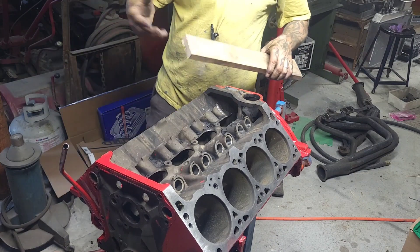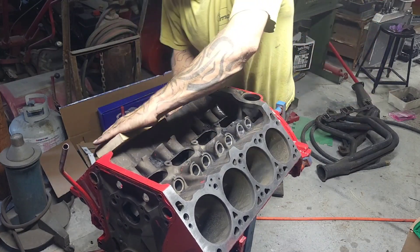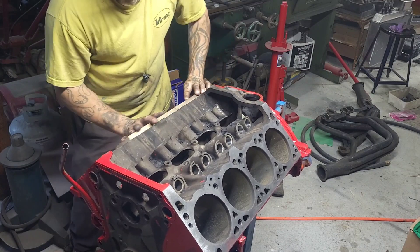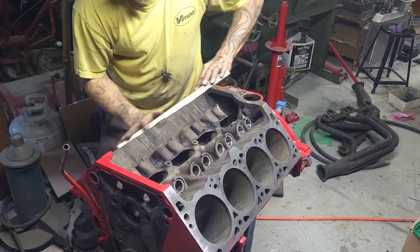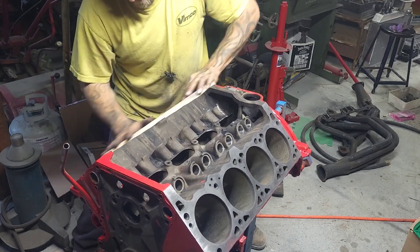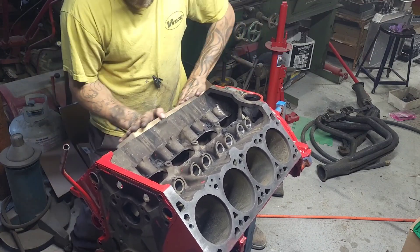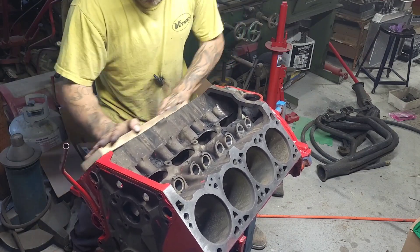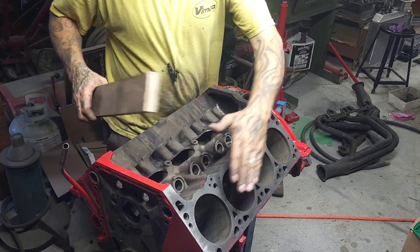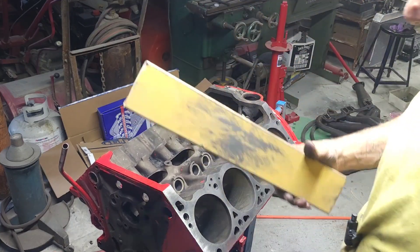Extremely light pressure — you don't want to flex the board. Obviously if you had a piece of machinist steel, even better, but I like to use two hands with light pressure — maybe three pounds of pressure, something very very light. This isn't a machine shop, this is a barn. But any time I've done head gaskets or a rebuild, I've done this with the block. You constantly change directions and that way you can keep it as flat as possible. I'm going to finish cleaning this up and catch back with you in a couple minutes.